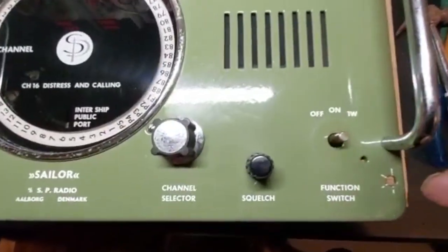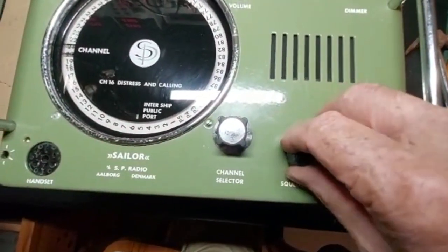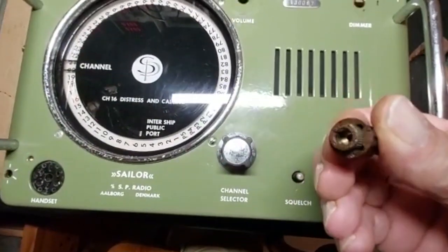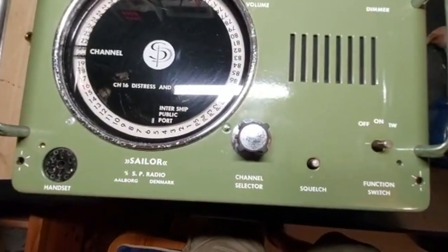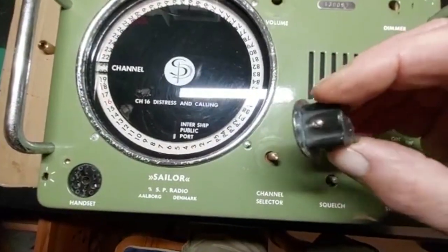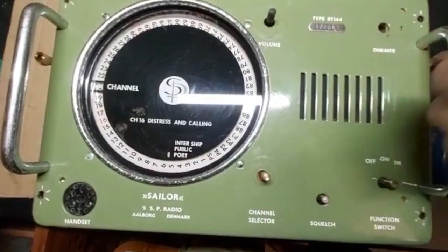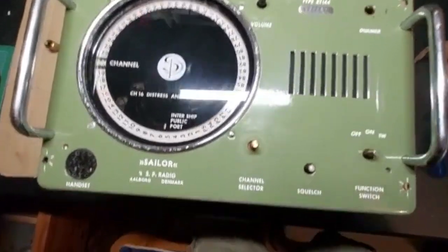The squelch had a funny little thing going on but it came apart and we managed to get that off. The channel selector I managed to get off in one piece — just lots of oil and manipulation — so I think I can do something with it now.